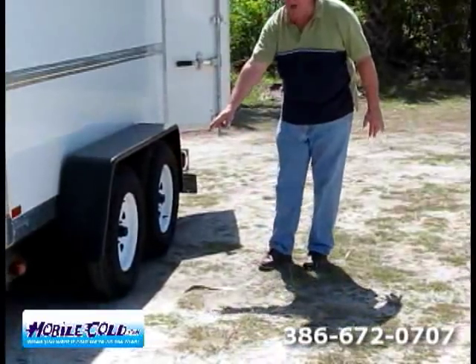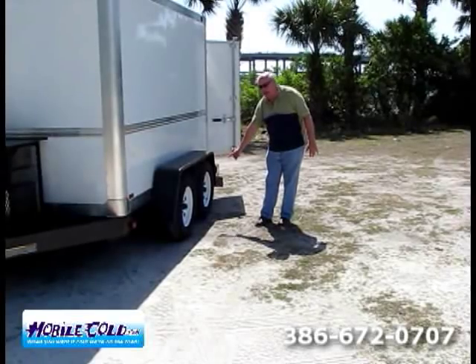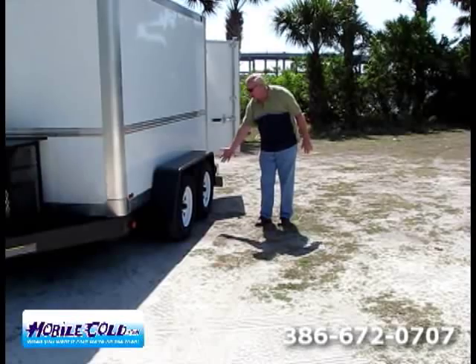We've got twin 5,000-pound axles, which means that's 10,000 pounds total capacity. The trailer weighs about 2,000 pounds, which means you can put 7,500 to 8,000 pounds of product in it.